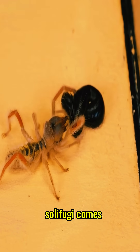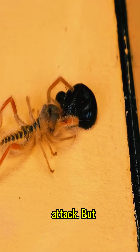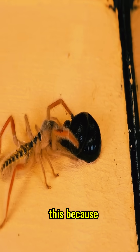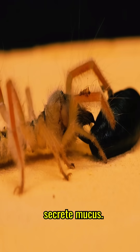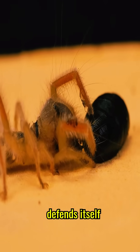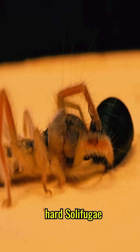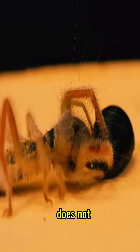As soon as Solifugi comes close, the leech begins the first attack. But unfortunately for the predator, it is tough to do this because the leech has a thick skin and can secrete mucus. The leech immediately defends itself by shrinking its size to seal itself. No matter how hard Solifugi tries to bite the leech, it does not succeed.